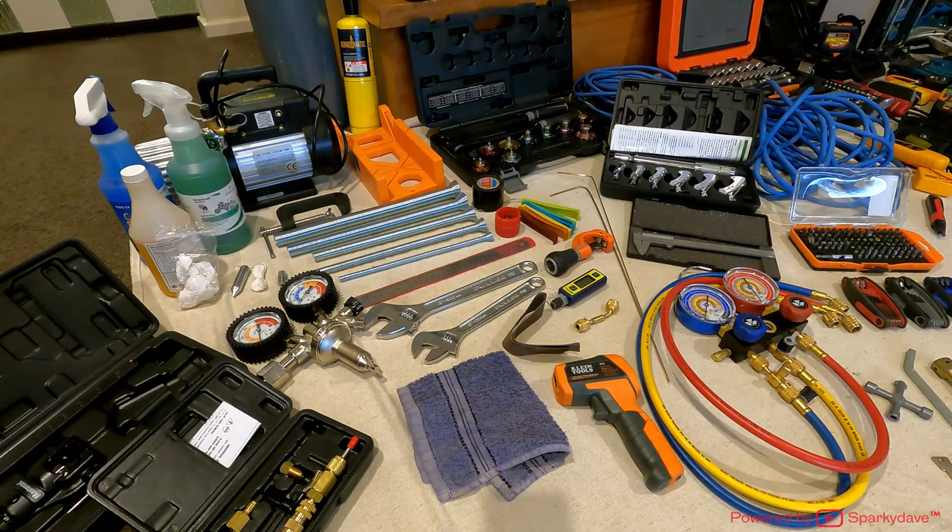As I was laying these tools out I realized I'm missing two things. One of them is my jib saw that's gone missing. The other is my lockout kit, which is quite essential, but I have found a couple of lockout things I can show you in lieu of it. The lockout kit has padlocks and other safety features you'll need to isolate a system.